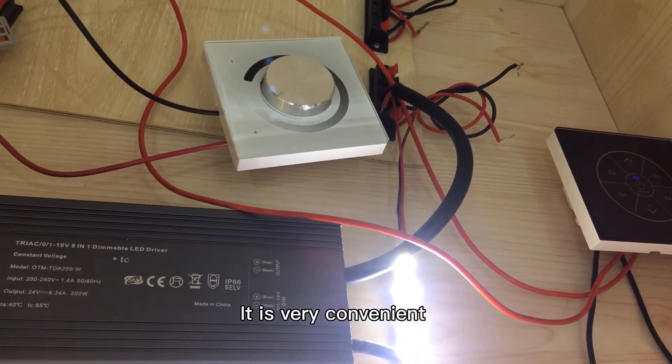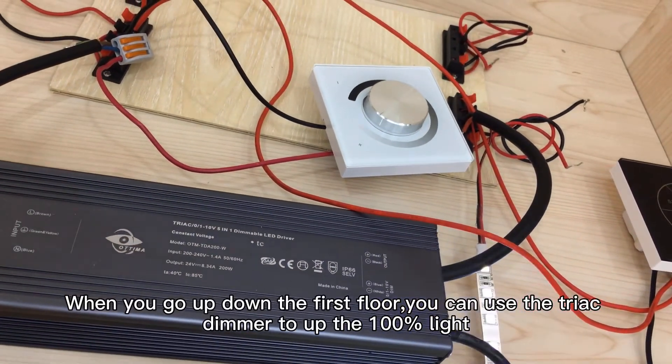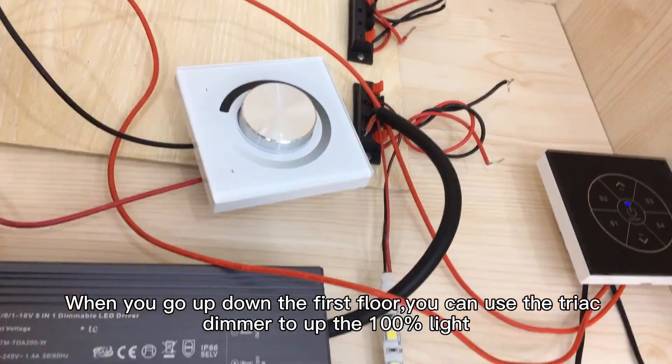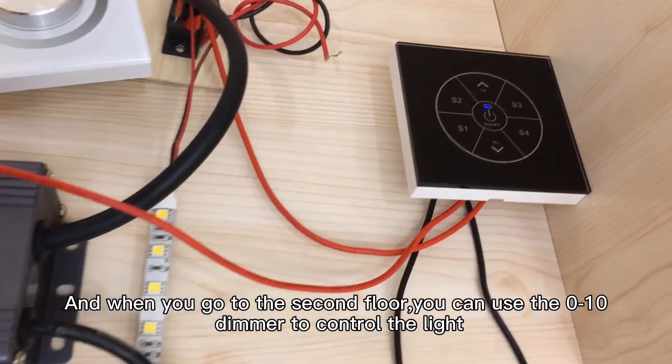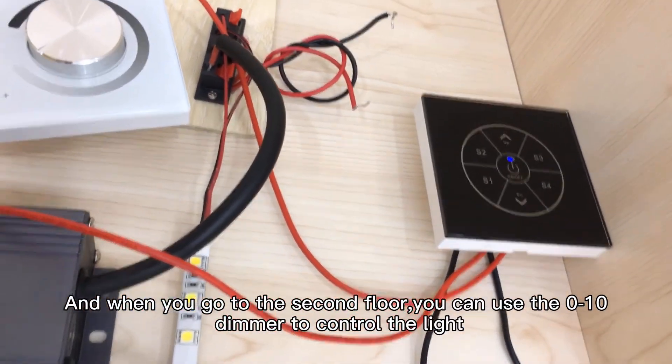It is very convenient — when you go up and down the first floor, you can use the push dimmer to set 100% light. And when you go to the second floor, you can use the 0-10V dimmer to control the light.